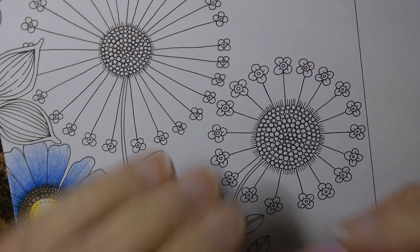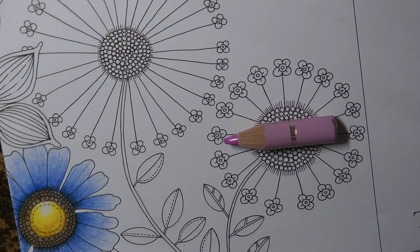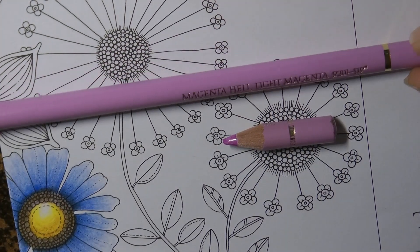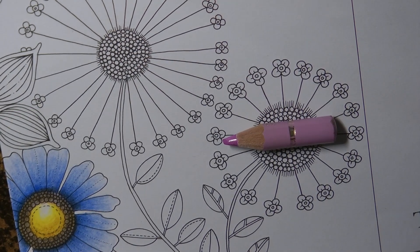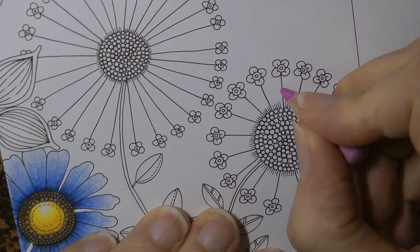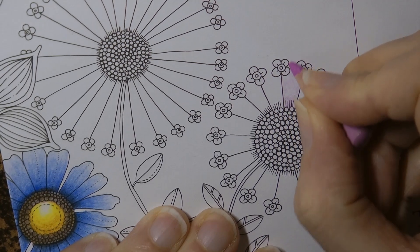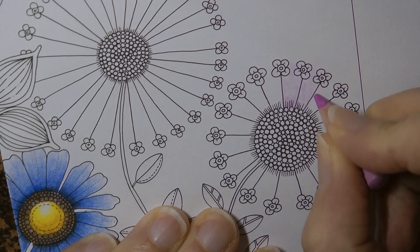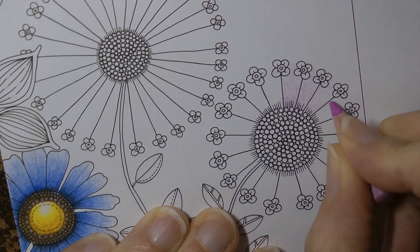I'm going to start with a tiny pencil — this is the light magenta, number 119 from the Polychromos range. I'm going to use it to make a sort of background for the flower, going in between all these spaces. I'm not pressing very hard — I'm quite heavy handed but I just want a gentle background colour. We're going to add more to this later, so you don't need to worry too much, and I'm trying to follow the direction of the lines.